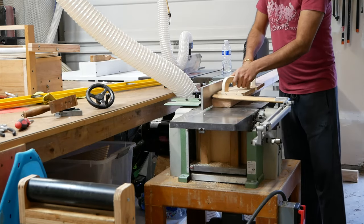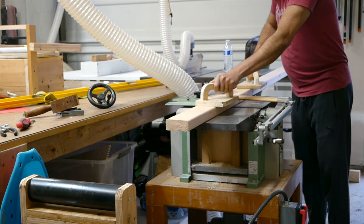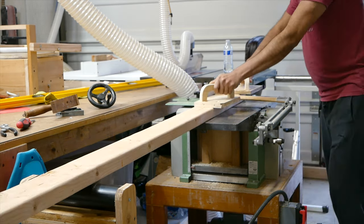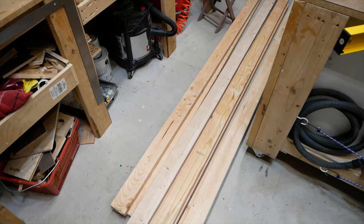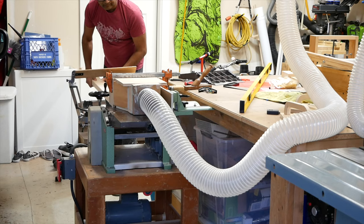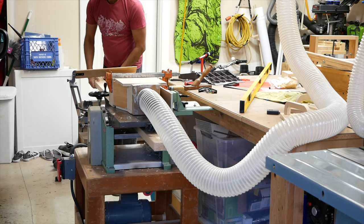We started planing and jointing our boards. Normally we wouldn't have done this, as you can typically get some pretty straight 2x4s from the home center. However, because of COVID, the quality of wood—2x4s in particular—has declined a lot, so our boards were pretty warped. After jointing our boards, we sent them through the planer. We're using a planer-jointer combination machine for all of our prep work, and while it's not super large, it's great for our small garage.